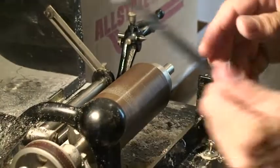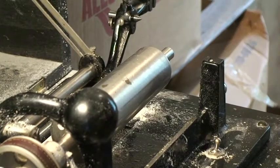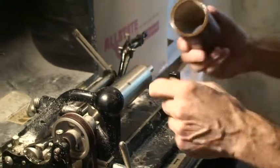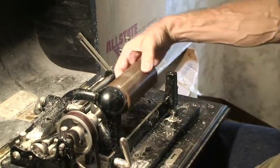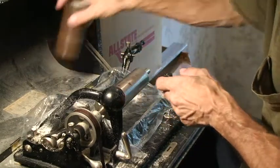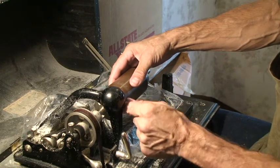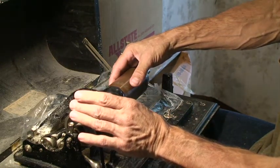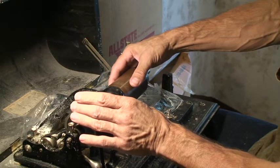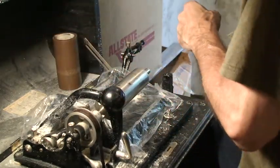Next step is the reaming. We're cutting the inside of the rough casting so that you end up with the proper taper to fit the Edison mandrel. This one is going to have to be reamed to move about an inch or fifteen sixteenths of an inch, and each reaming takes about a sixteenth of an inch, so this one is going to have to be reamed about 14 or 15 times.